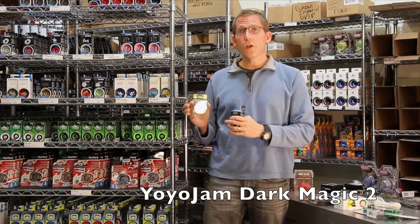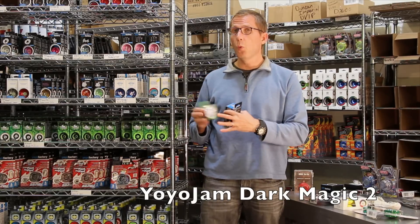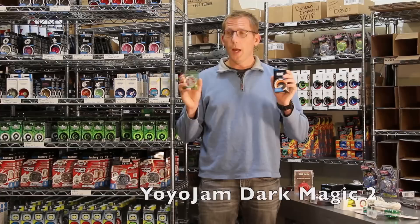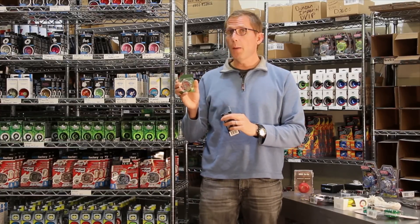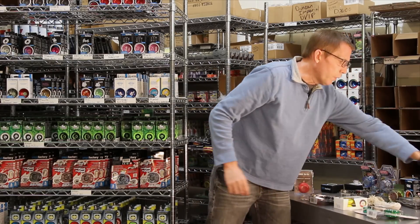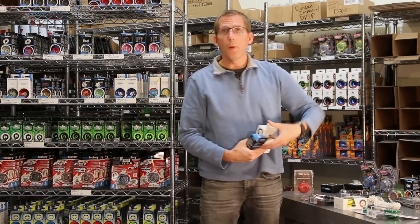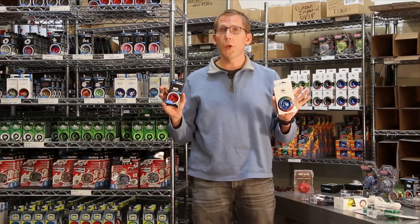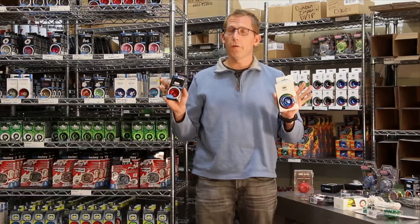The Yoyo Jam Dark Magic is another example — it comes with two different bearings. One of them allows the yoyo to wake up; the other one makes it non-responsive. This is an advanced, very popular yoyo that's good for intermediate to advanced yoyoers. We have some completely non-responsive yoyos, and we always mention that on the yoyo page if it's a non-responsive yoyo, so you know that you're getting an advanced yoyo.